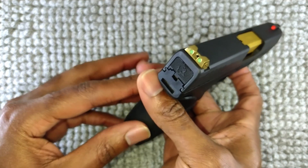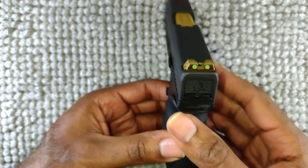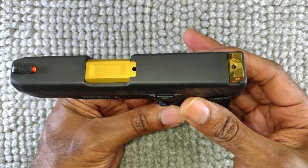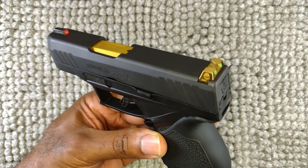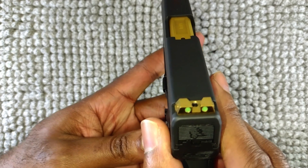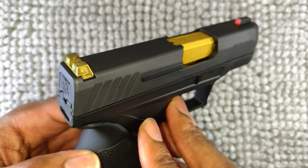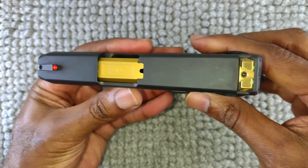Now the rear sight — these do glow in the dark, but they're light-charged, so you have to be around light first, and then once it gets dark you'll be able to see the green dots in the rear. I didn't know what I was going to get before I bought it, just wanted to try it out. I like the way it looks, and I figured it would definitely be an upgrade over stock, because the stock rear sight is only black and serrated in the back, so you won't get any visibility at night in pitch-black or very low light.